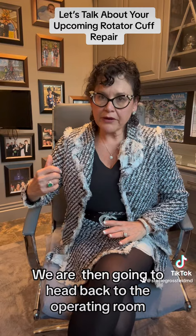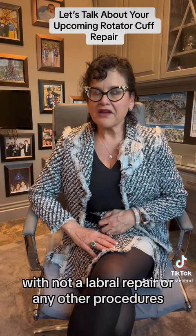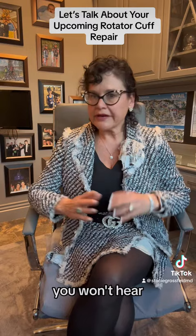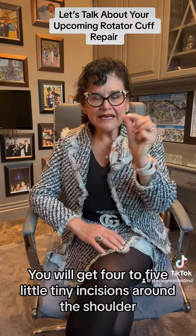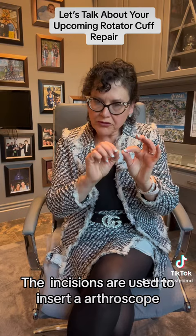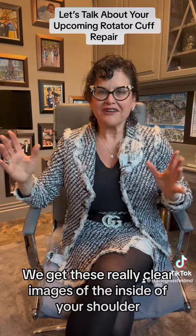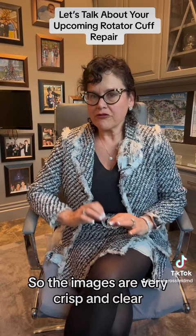We're then going to head back to the operating room. This is an outpatient procedure. If you're just having a rotator cuff with not a labral repair or any other procedures, it's about a 45-minute to an hour operation. You will go to sleep for the surgery — you won't hear or see anything. You will get four to five little tiny incisions around the shoulder. The incisions are used to insert an arthroscope, which is about the size of a small pencil. It's actually a high-definition TV camera, so we get really clear images of the inside of your shoulder projected up onto a 4K monitor. The images are very crisp and clear.